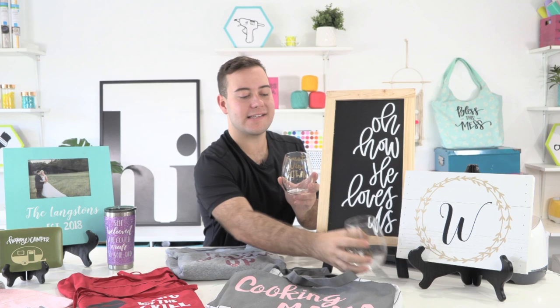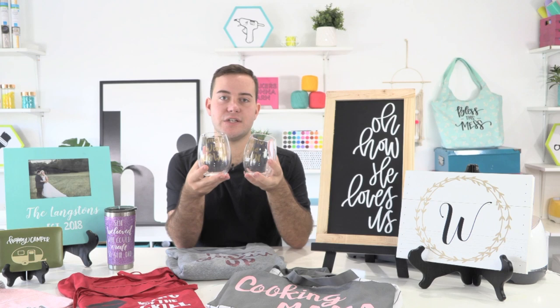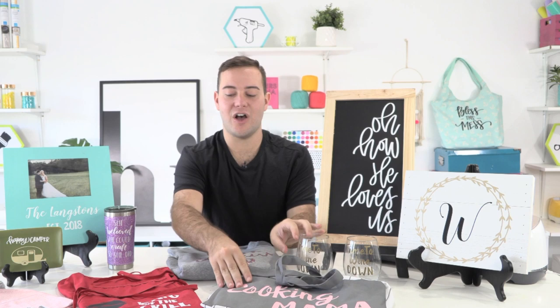Next up, you can make customized wine glasses with our fonts. You can pick them up at Walmart or Target for a better selection, then customize them. This one says 'time to wind down' and we used gold vinyl to apply the design. They could be dishwasher safe but we recommend hand washing — include a little card with wash instructions as an extra thoughtful touch.